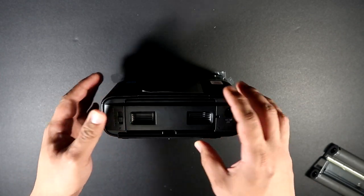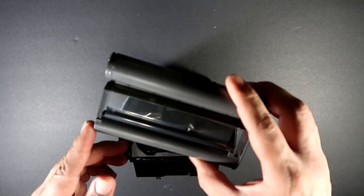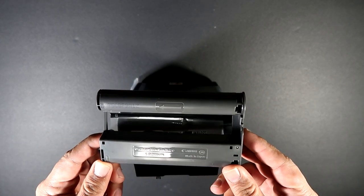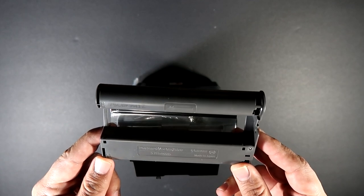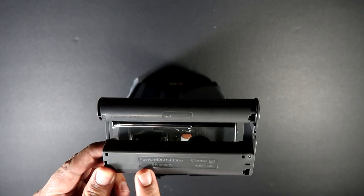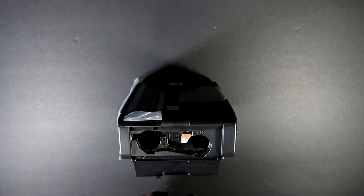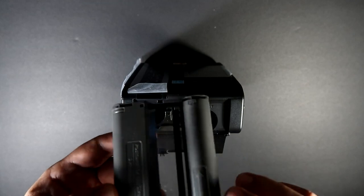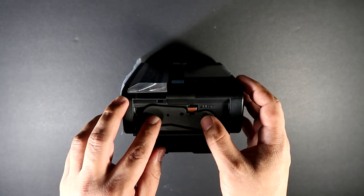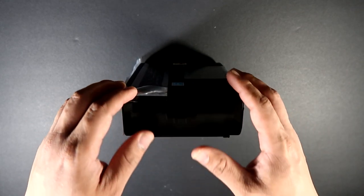Let's put this back and I'll show you the location for the ink cassette. You open this up and there it is. I do have the old cartridge here. Quick note: the cartridge that comes with the printer only prints five — since I got this used, the previous owner already used up some prints. It says here: postcard 4x6 inch size, 5 printouts. Installation is really easy — it shows you the direction for placement. There you go, easy as that.